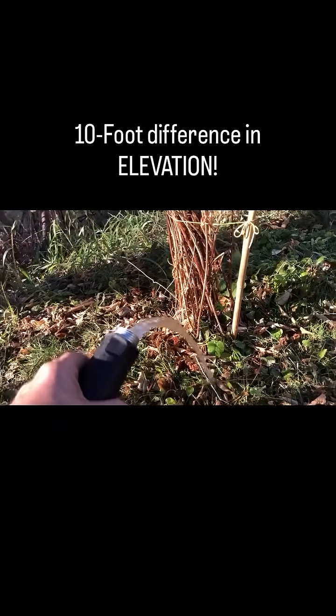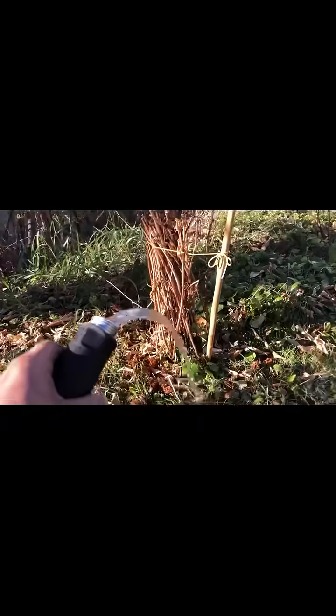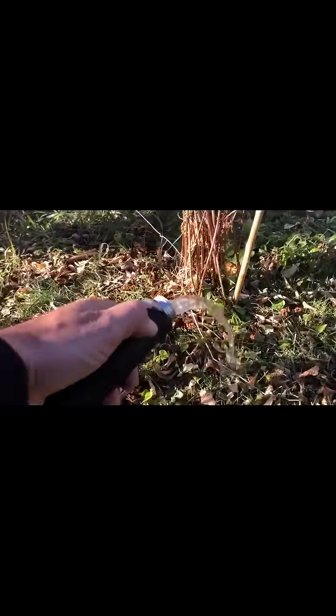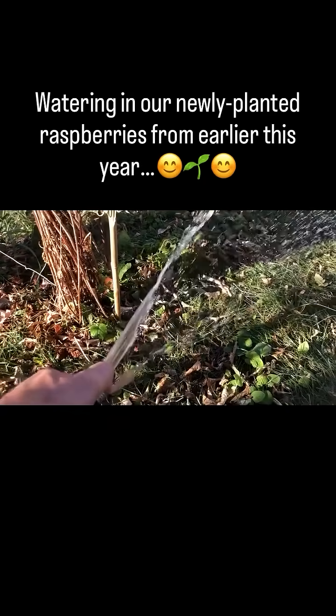There's about at least a 10-foot difference between where the rain tanks are and where I'm watering here, so we've got a decent amount of pressure. I think we can even try a little bit of spraying.